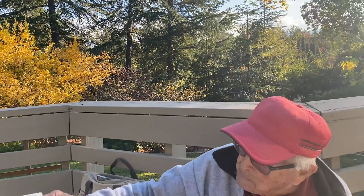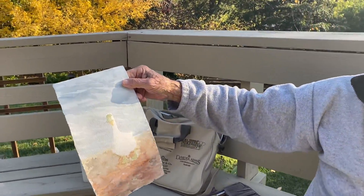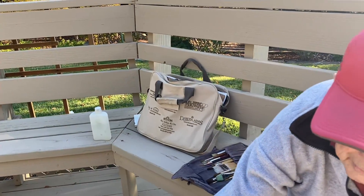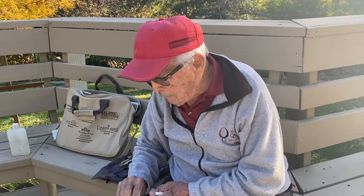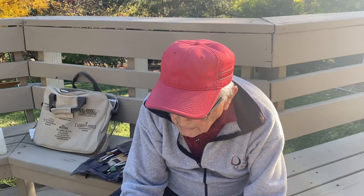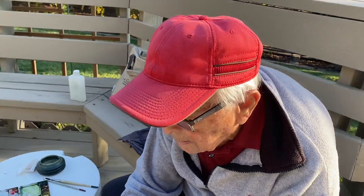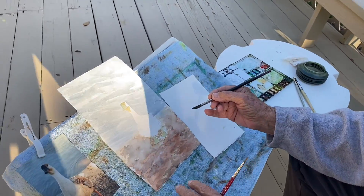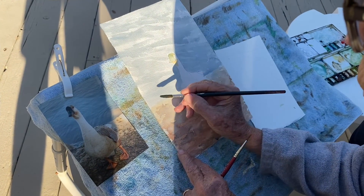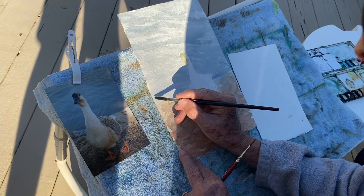So this is part one, and I just decided right now that it needs something over here to break up this line. So what I'm going to do is put a rock — I'm going to invent a rock.